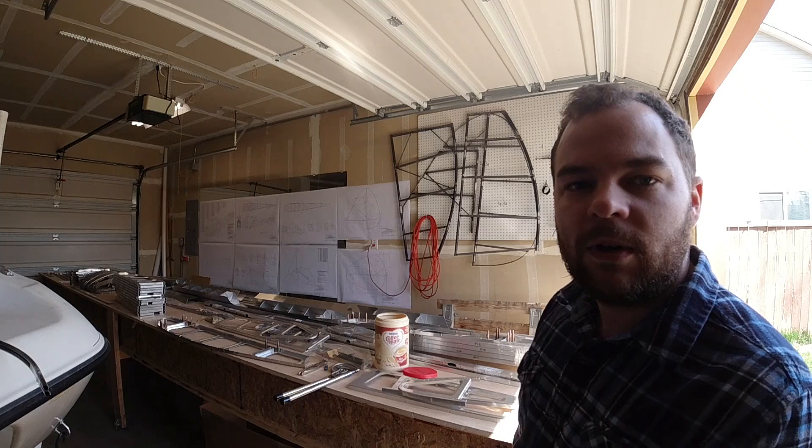So on my build table I took all the fuselage tubes off and put them back in the boxes for now. I've been working on the wings — I just unpacked them and today I'm starting to work on them.